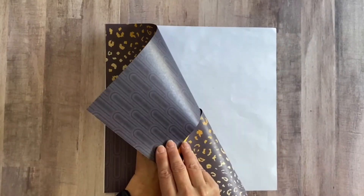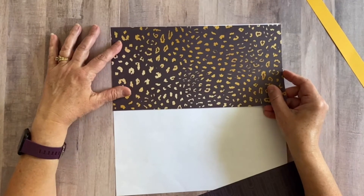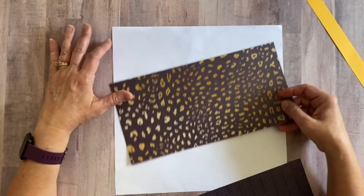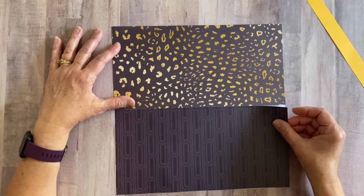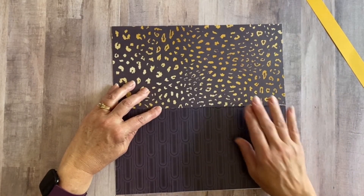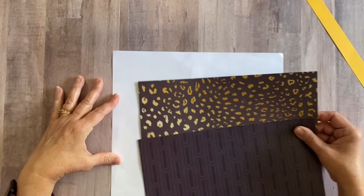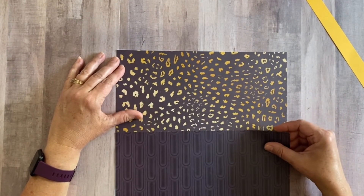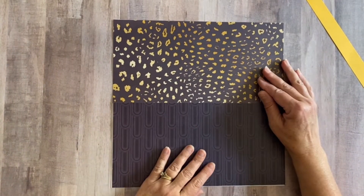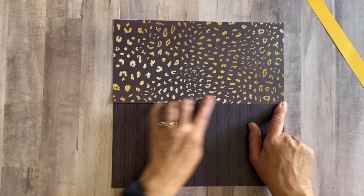Another thing you can do is 'wallpaper' it — just take a piece of white paper or a piece you don't really care for, and simply adhere it down to cover the whole piece. If you end up with any overlap at the edges, you can trim that off later. For today, I'm going to use the white backing sheet so I can show other demonstrations. We just put our pieces down and the page layout is done — simple as that.